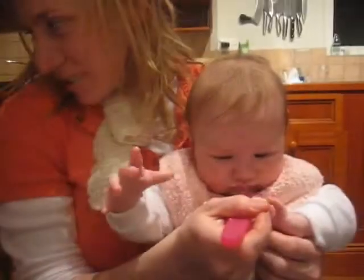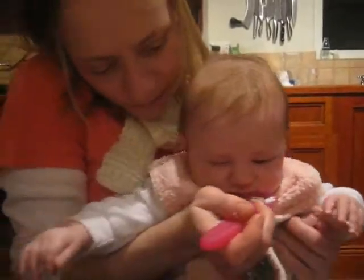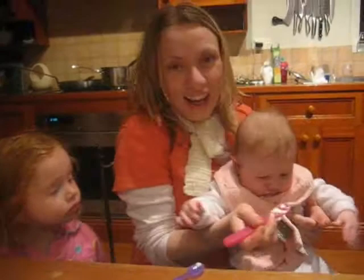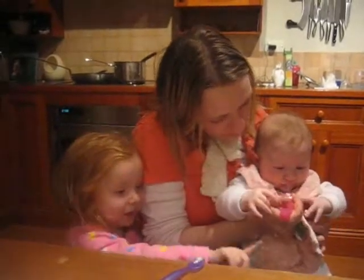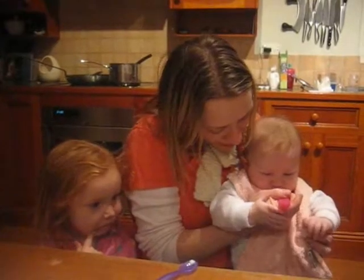Look at the mess she's making. She's going to flick it. Look what she did, look here. Look what she did on Mummy's table. What's that? She flicked it there, darling. Made a big mess.